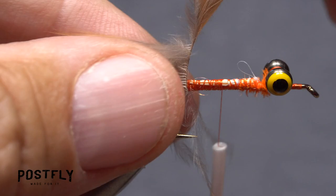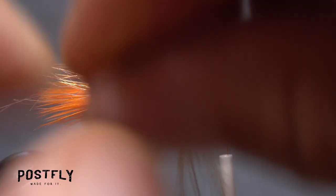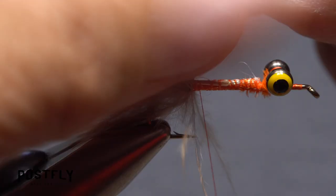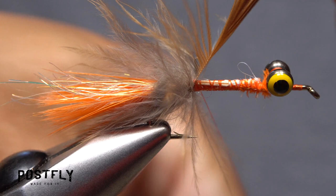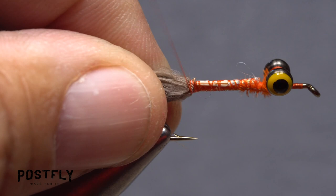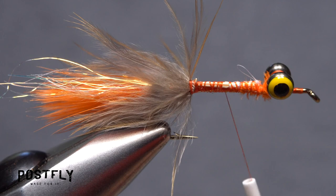Advance your thread forward a few wraps so it's out of the way. Get hold of the feather and start taking touching wraps with it, preening the fibers rearward as you go. The idea is to build up a fluffy little collar right at the base of the tail. When you reach the brown fibers of the feather, unwind your tying thread and use it to secure the hackle stem to the hook shank. Once the stem is well secured, reach in with the tips of your tying scissors and snip the excess off close. Preen the fibers rearward and take a few thread wraps to keep them pinned back.